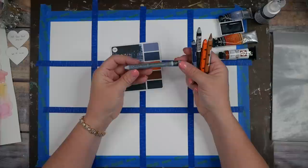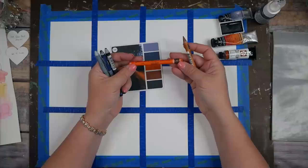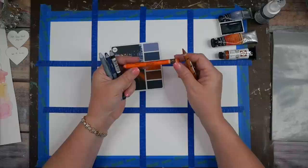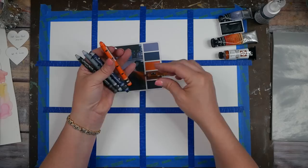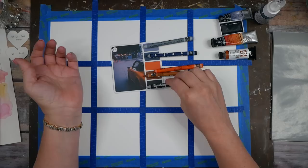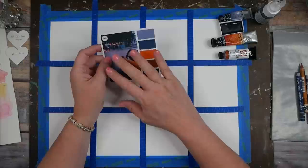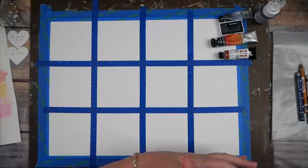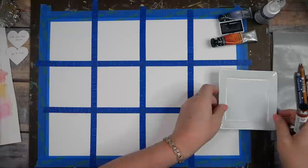I've also pulled out some Neo Color II crayons — the gray, Prussian blue, black, and what I'll call flame red, plus cinnamon. I'm getting as close as I can to the color palette. My goal isn't to match the colors a hundred percent — it's to work within a similar color palette that I probably wouldn't have pulled out for myself, just to have some fun.